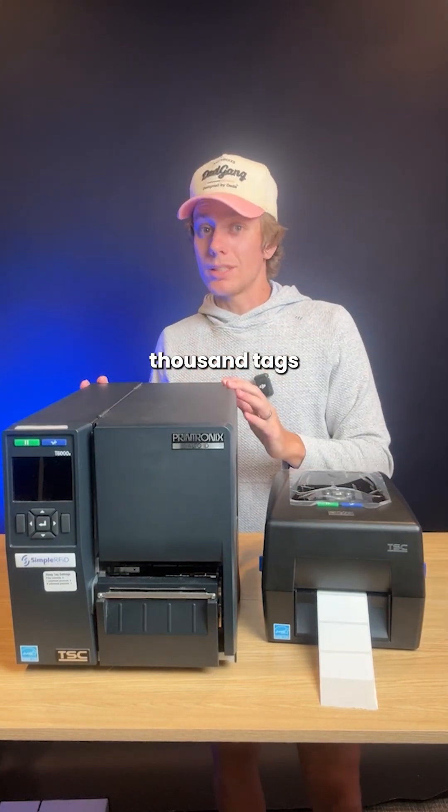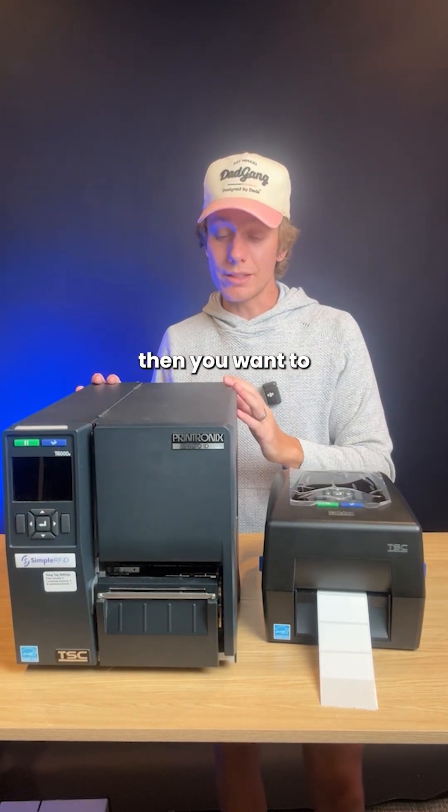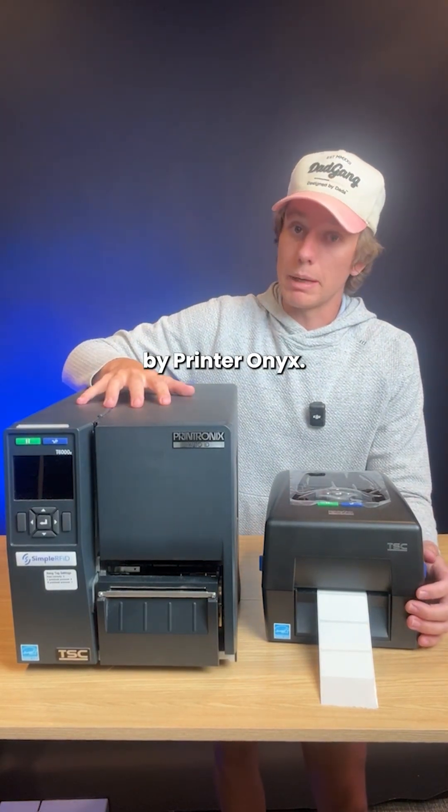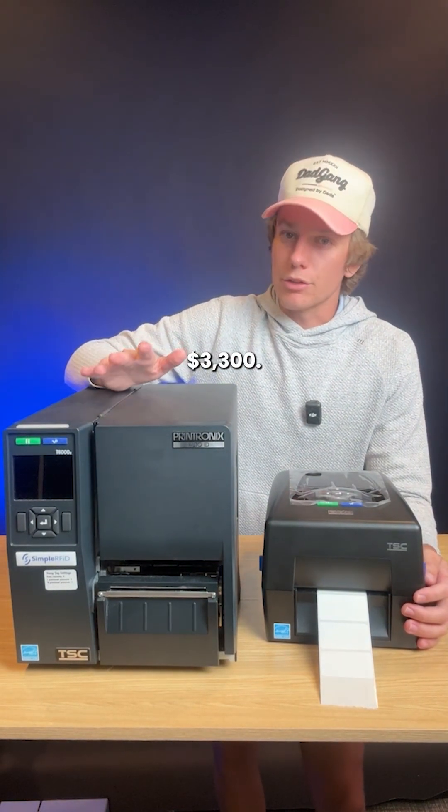Now, if you're doing a lot more than a thousand tags — like thousands and thousands a day — then you want to look into something more industrial, like this T6000, also made by Printronics. It's going to run you around $3,300.